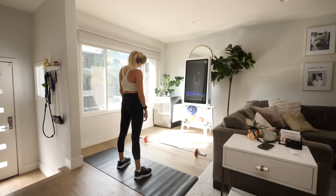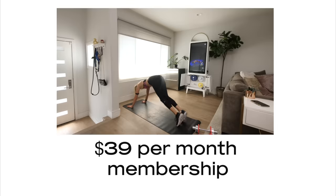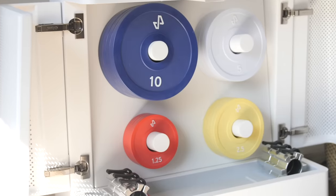So let's talk about the price. The mirror is $1,500 and the Tempo is about $2,000, and they each have a $39 per month membership. So the Tempo is a little bit more expensive, but it comes with a lot more technology and actual equipment.